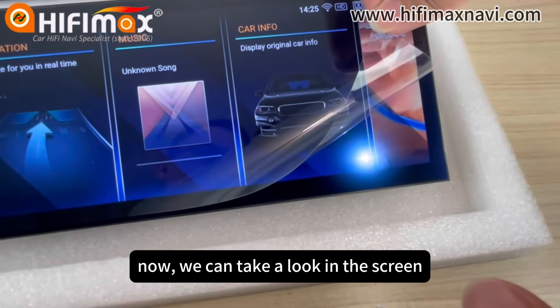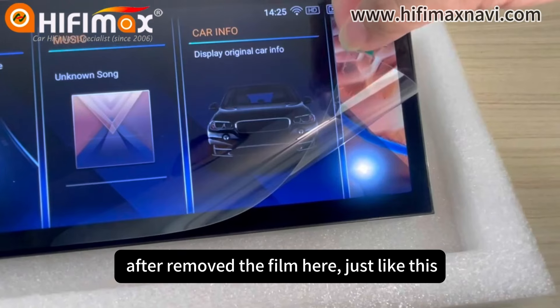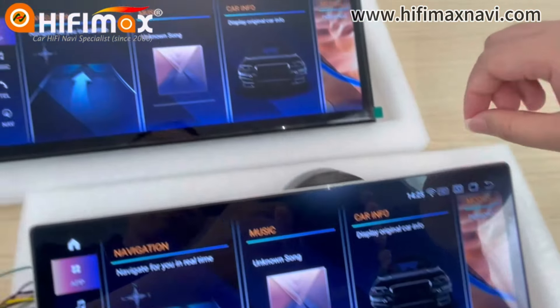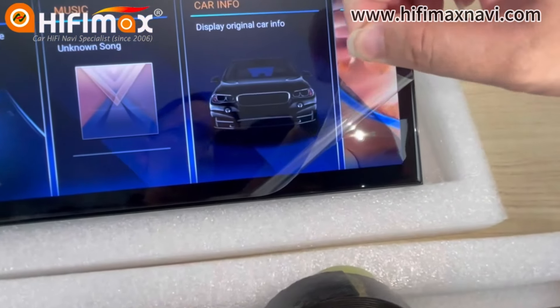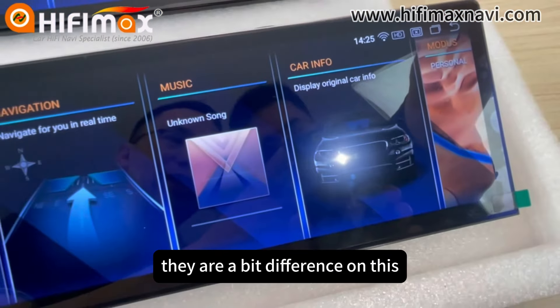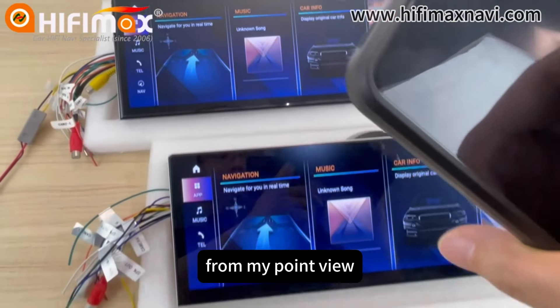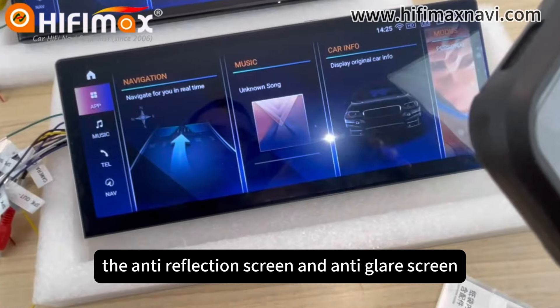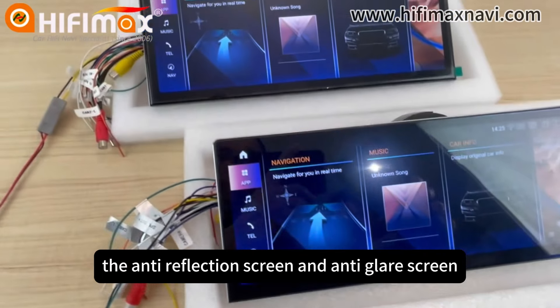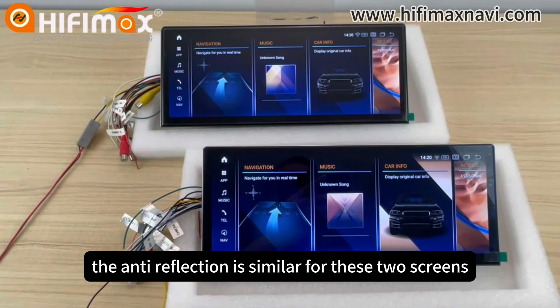Now we can take a look at the screen after removing the film. There are a bit of difference. From my point of view, the anti-reflection screen and anti-glare screen — the anti-reflection is similar for these two screens.